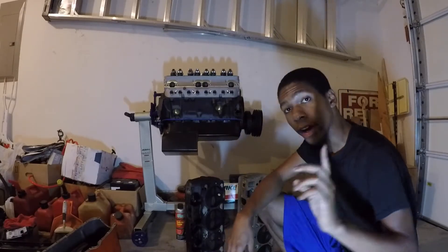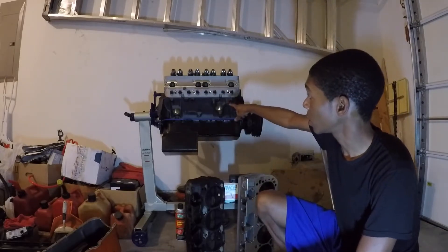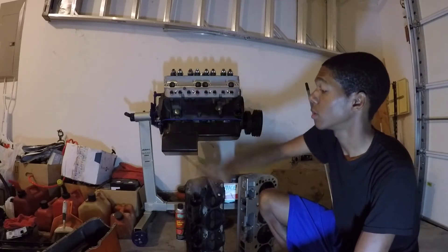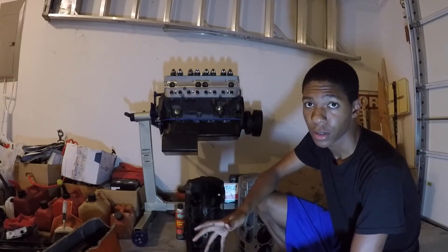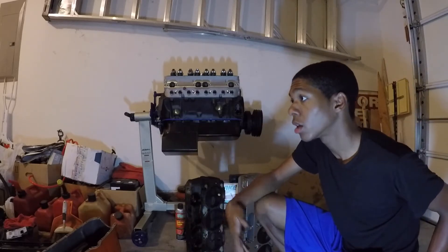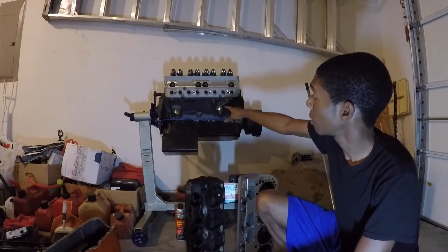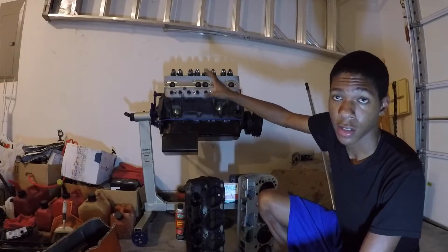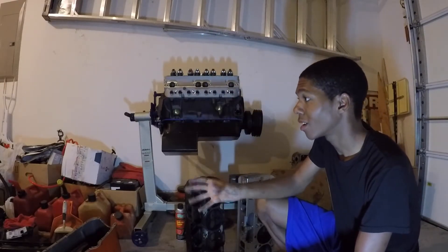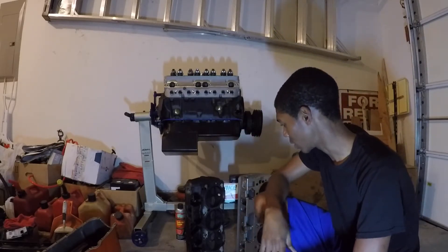Fun fact: Hellcats and Scat Packs use the exact same setup — an iron block because it's strong and cheap, with aluminum heads on top. Everything LS is all aluminum, and every truck motor is the same setup: iron block with aluminum heads. Nothing has really changed since then other than simple technological differences in the motors, but that's a whole other subject for another day.